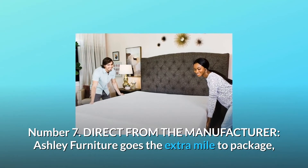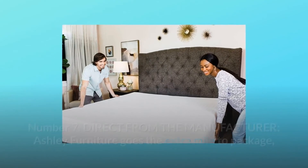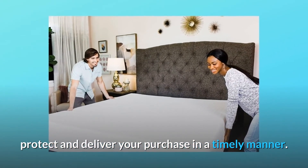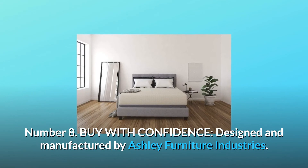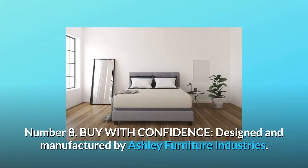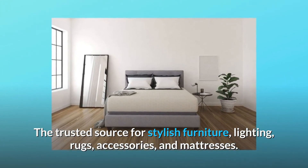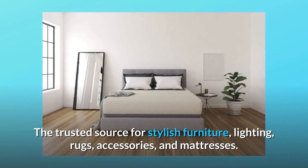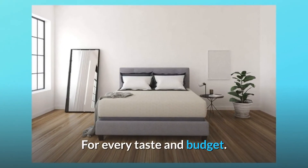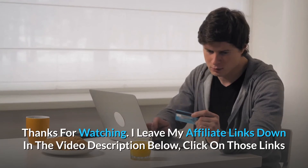Number seven: direct from the manufacturer — Ashley Furniture goes the extra mile to package, protect, and deliver your purchase in a timely manner. Number eight: buy with confidence — designed and manufactured by Ashley Furniture Industries, the trusted source for stylish furniture, lighting, rugs, accessories, and mattresses for every taste and budget, and so much more.